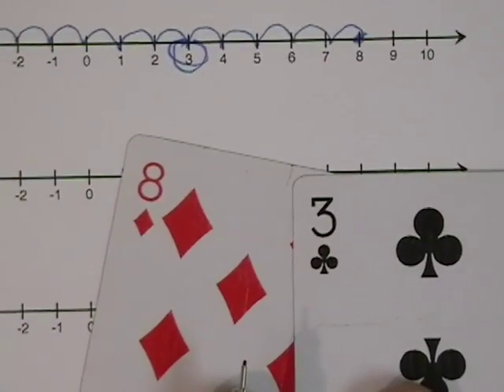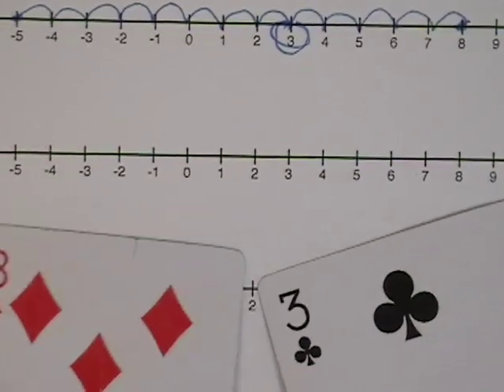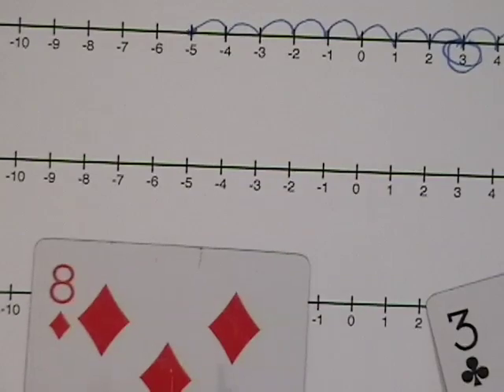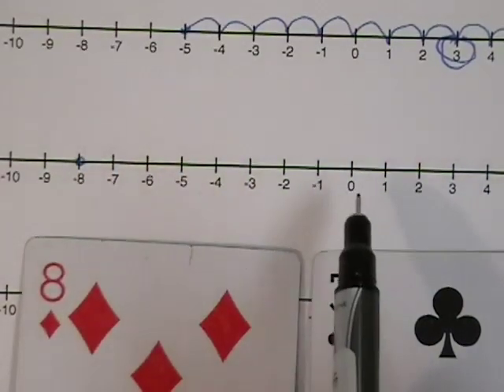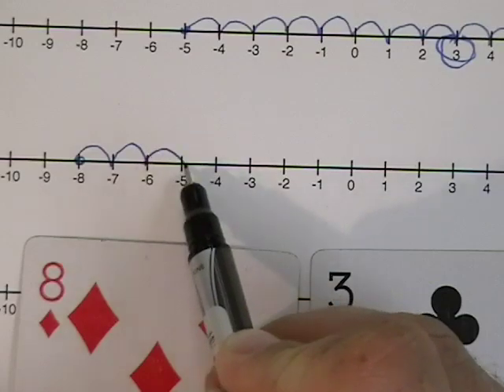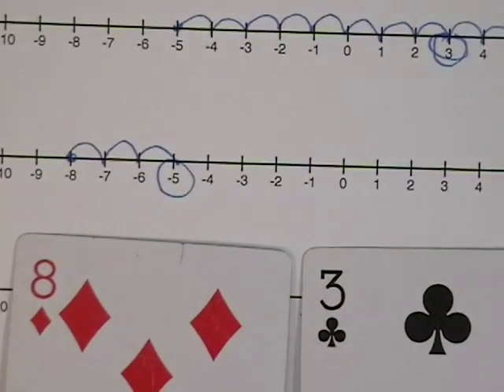I can start either on the negative side of the line — on the left side of zero — or I can start on the positive side. This time I'll start on the negative side again. So I have a negative eight and a positive three. I'll find the negative eight and move three places to the right towards zero: one, two, three. And I get the answer negative five.